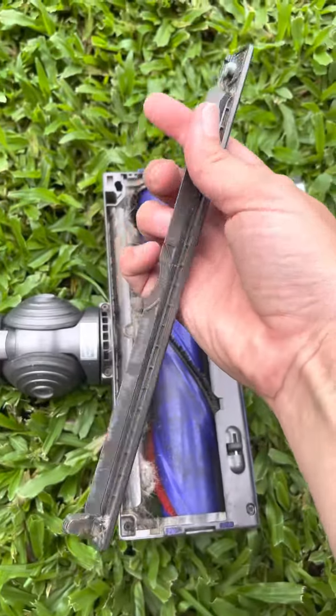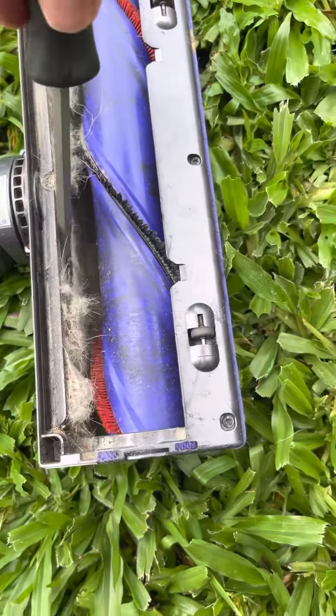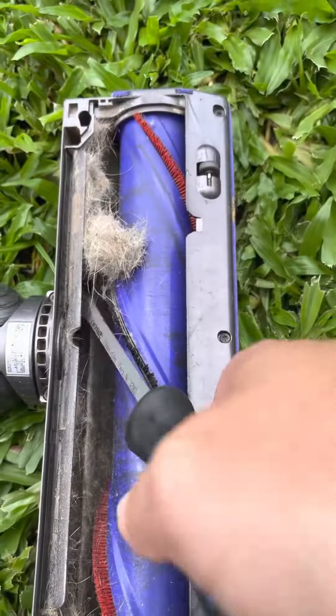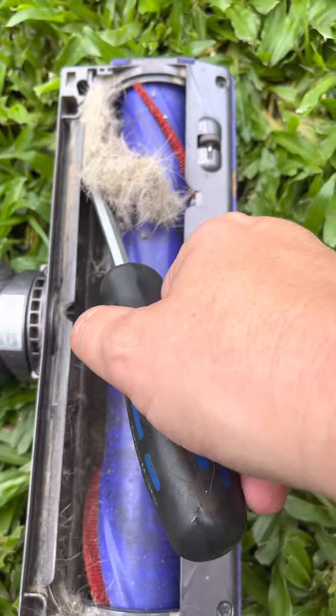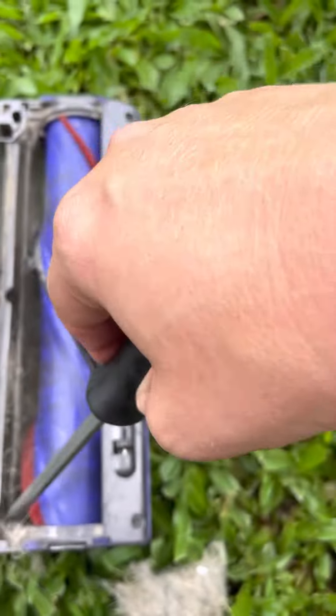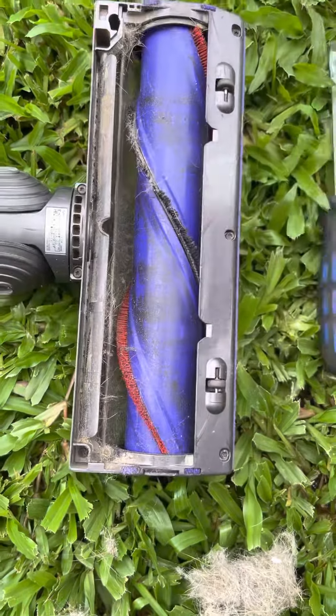We're due for another clean again by the looks of that. I'll just quickly do that — having dogs is wonderful, I love having dogs, but oh my gosh do they shed hair. I'll give it a blowout with the air compressor in a minute, but just to show you how to put it back in.